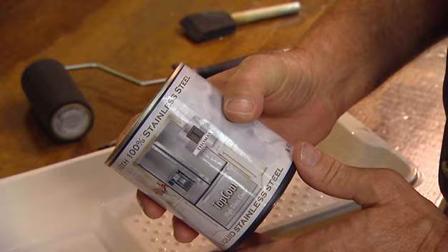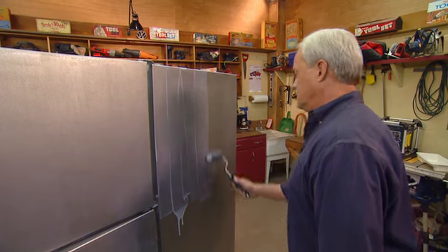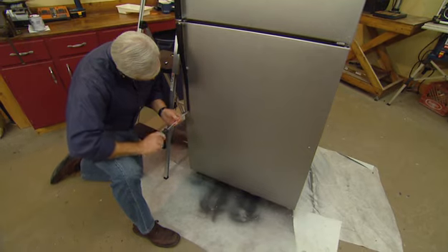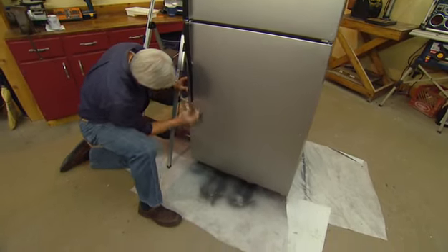When the second coat is dry, I apply a sealer to protect and add a bit of luster to the finish. The sealer goes on white but it dries clear, and you can determine the level of gloss you want by how many coats of sealer you apply. I'll put the last screw in the handle here, and the clip slides right over it — and it's done.